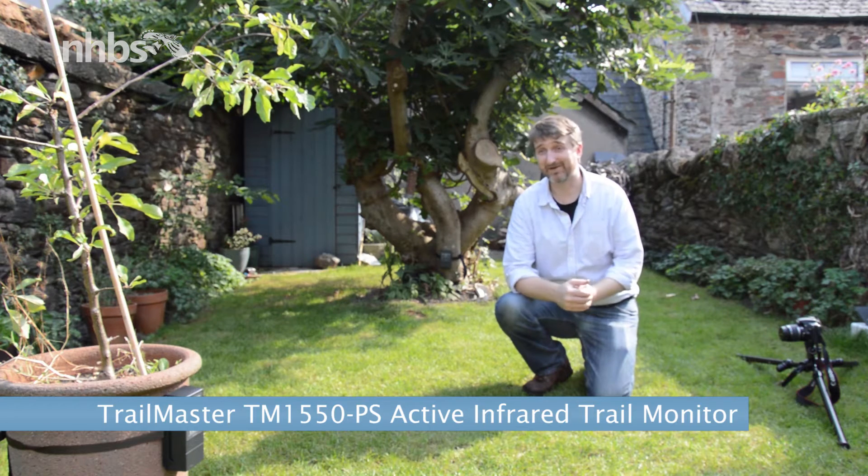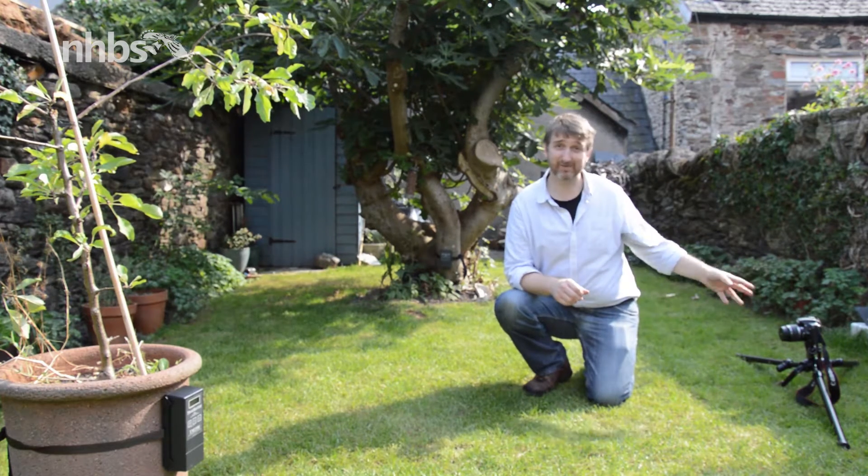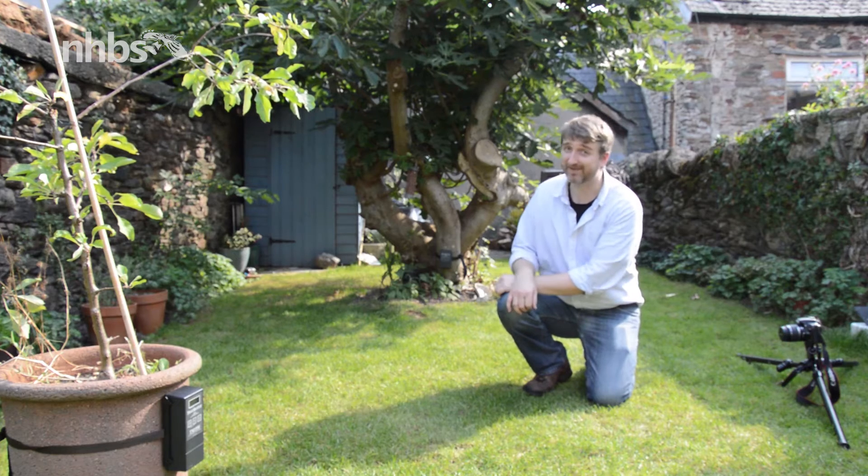Hi and welcome to this quick demo on the Trailmaster TM1550. As you can see, we've already got quite a small setup going on here. We've got a camera, which I'll come back to later, as well as the receiver and the transmitter over there.